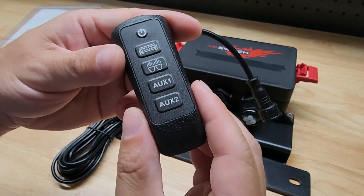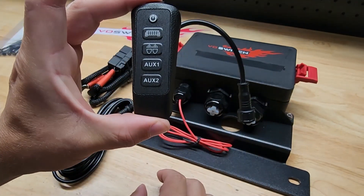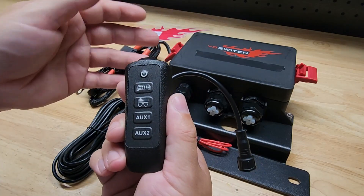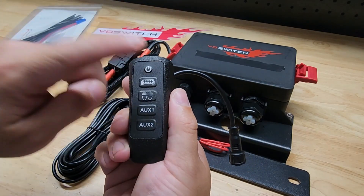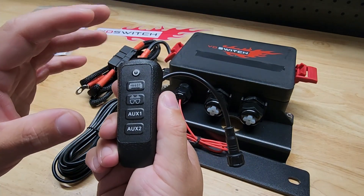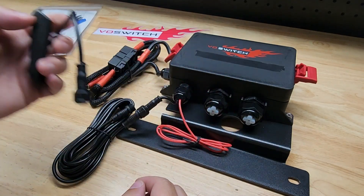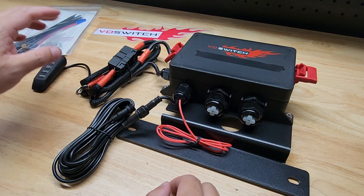If you haven't seen where these install, this goes to the top portion of your grab bar and it just sits in. It blends in really well, it's easy to reach, it'll light up — it's got a little backlight to it. From what I've seen on other people's installs, I'm going to be happy with it. I think you'll be happy with it if you decide to get one.